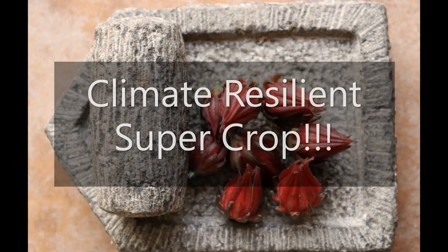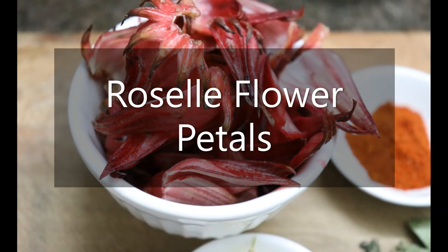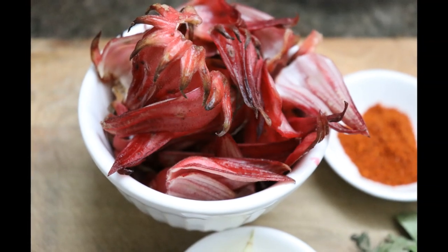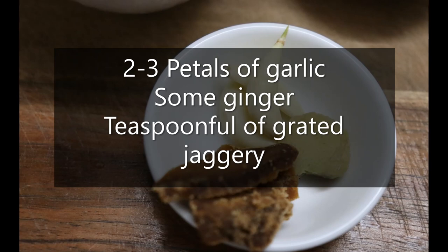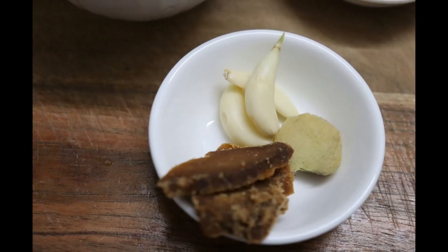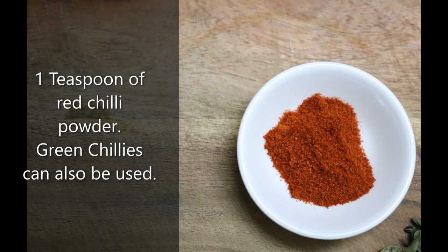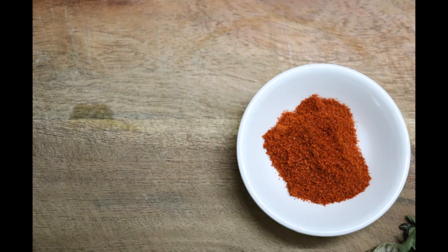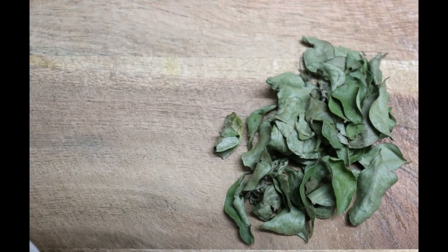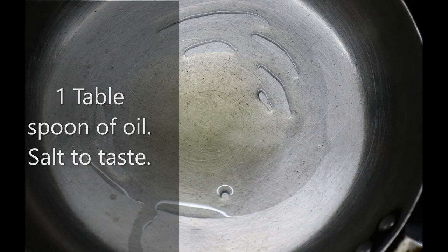Let's make some chutney. Here are the ingredients: Roselle flowers, washed — peel the petals and pat them dry. Here we have a small bowl full of these. The following ingredients can be used as per your preference: half inch of ginger, three to four petals of garlic, a teaspoonful of grated jaggery, a teaspoonful of red chilli powder — you can also use green chilli depending on how much heat you want. Two tablespoons of fresh curry leaves, or dry ones. One tablespoon of oil and salt to taste.